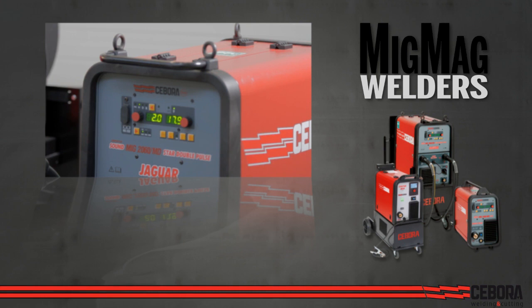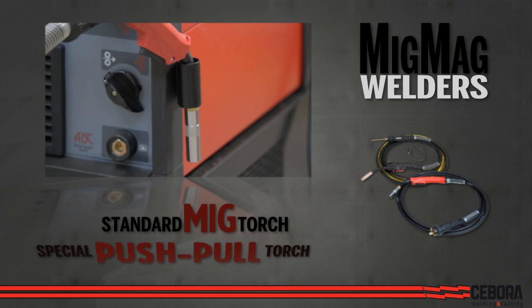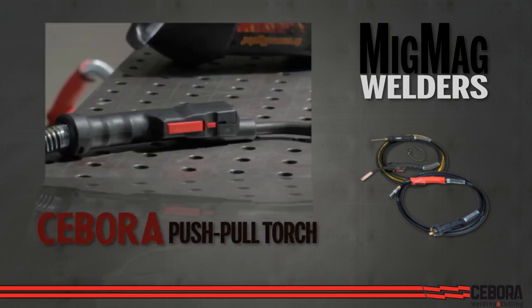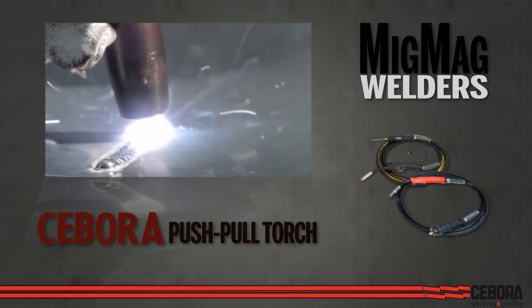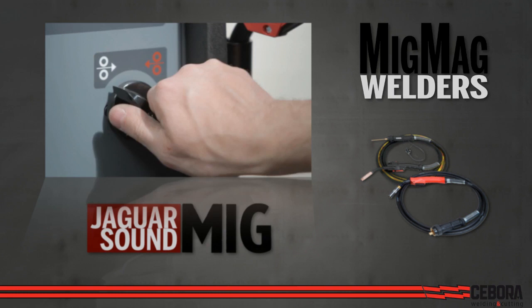Two types of torches can be used with the Chiboro MIG welding power sources: a standard MIG torch or the special push-pull torch. The Chiboro push-pull torch has an up-down digital current adjustment at your fingertip, which results in higher quality welds, and on the model Jaguar Sound MIG, changing between the two torches is as easy as flipping a switch.